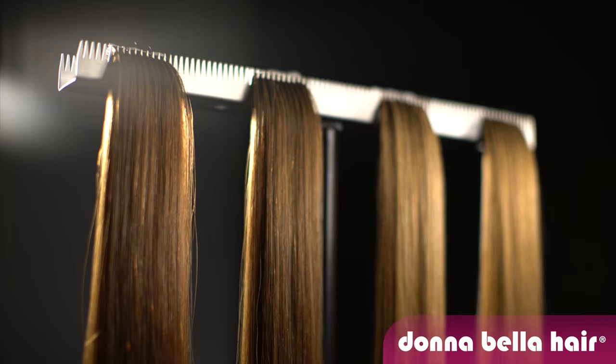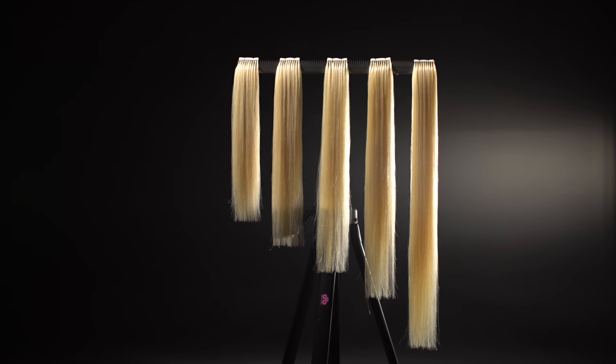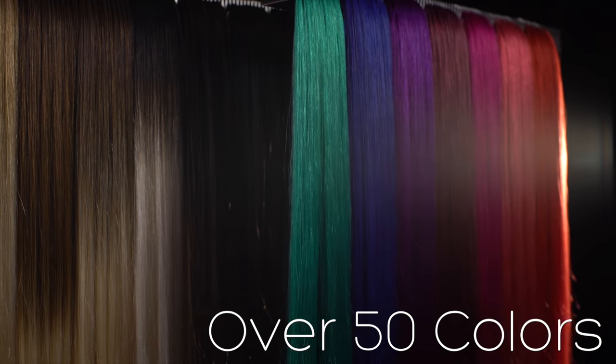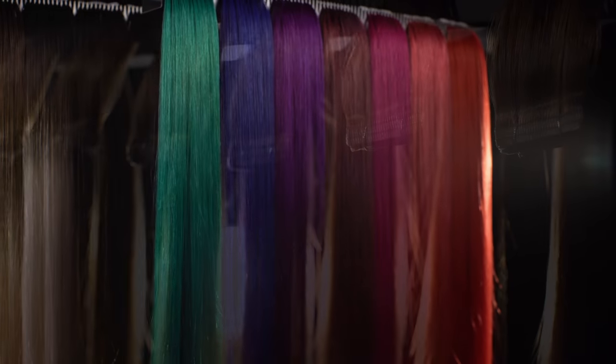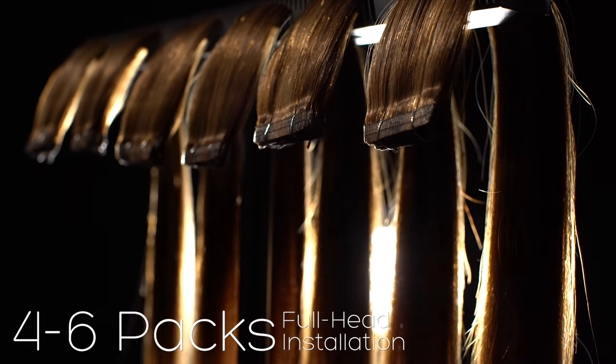Our 100% Remy extensions come in 12, 14, 16, 18, and 22 inch straight wefts in over 50 colors, including ombres and several funky colors. Depending on the thickness of your hair, you will need four to six packs of our extensions.